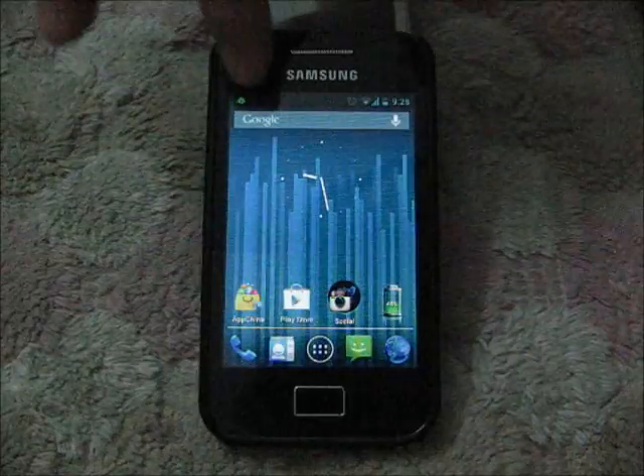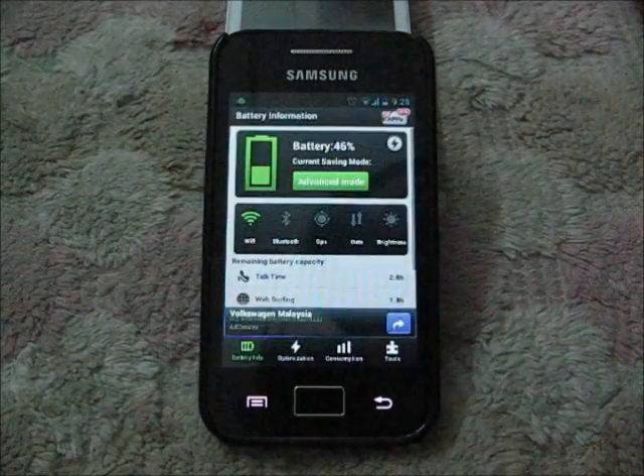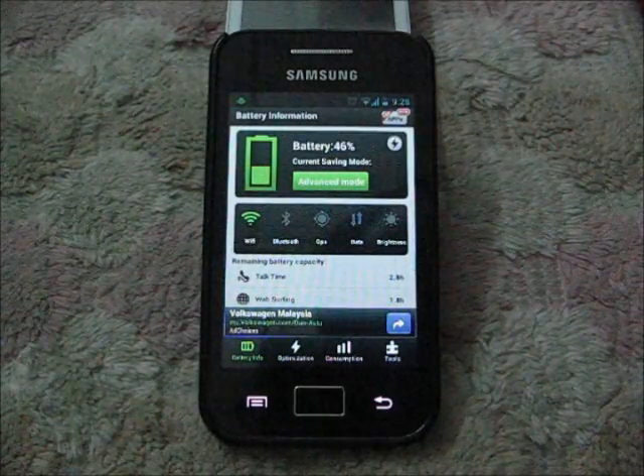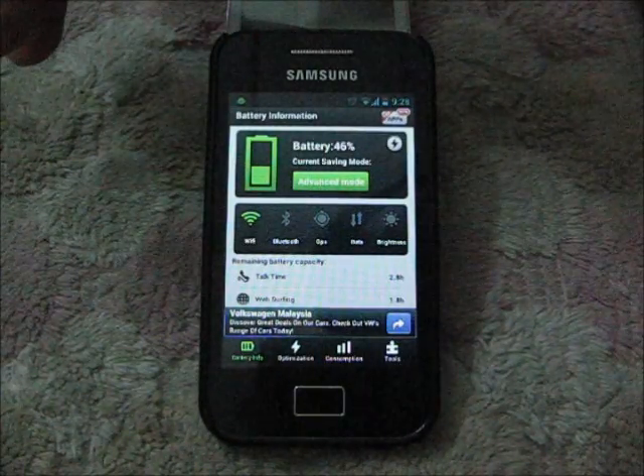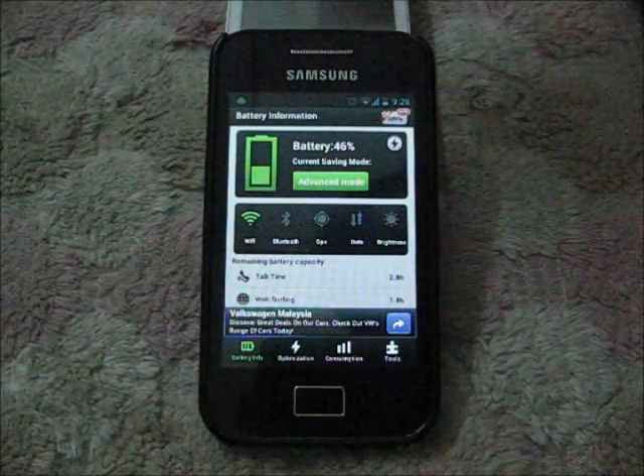So the next thing is download the Easy Battery Saver. It's free in the Play Store. I will put the download link in the description and I'm not going to do the app review so you can just play around with it.